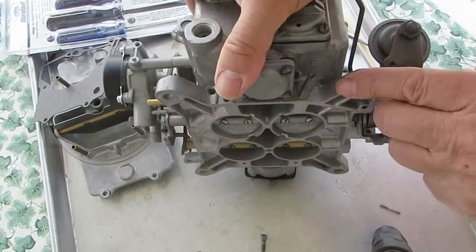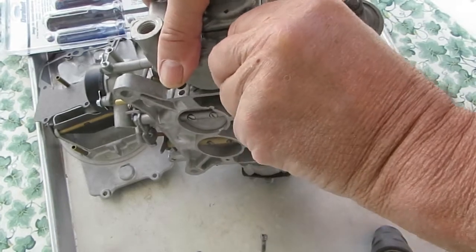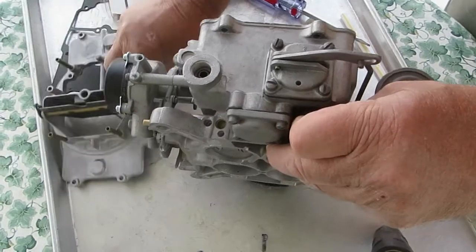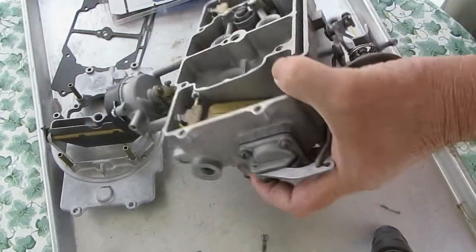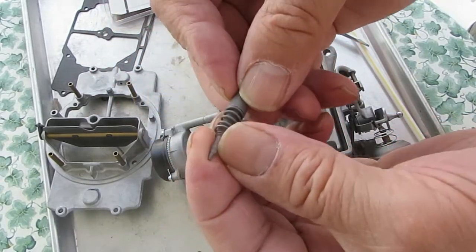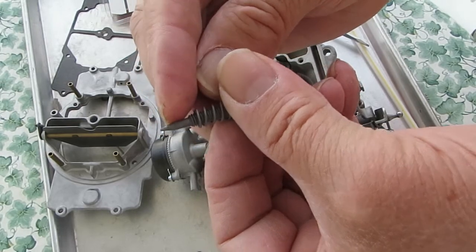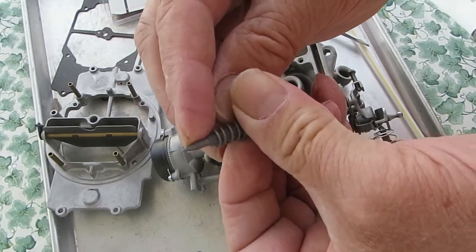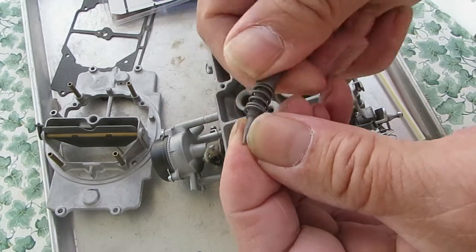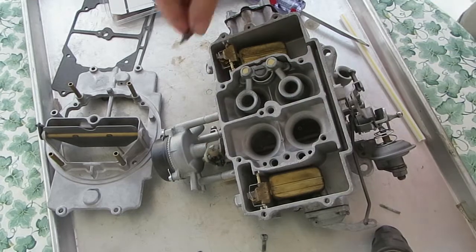One thing I want to warn you about is don't get these too tight — just wait until it bottoms and come back, because if you get it too tight, you're going to possibly damage the tip of the screw. These are made so that generally the screw will get damaged instead of the carburetor, which is a good thing. But look at the tip of your screw, and if you have any grooves in it, then you need to replace them. Otherwise don't worry about it. Just hit these with a buffer wheel to get all the crud cleaned off, and then you're good to go. And that's the idle circuit.